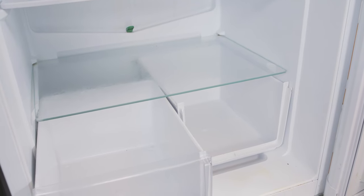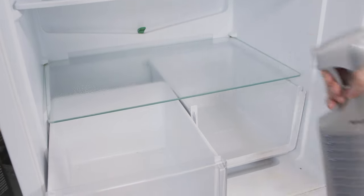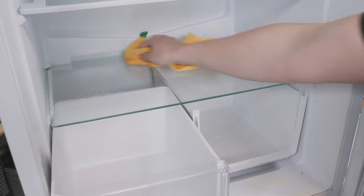Once your fridge freezer is empty, simply spray the shelves and drawers with an antibacterial cleaner and wipe them thoroughly with a suitable cloth, getting rid of any filth and residue left by food and drink.